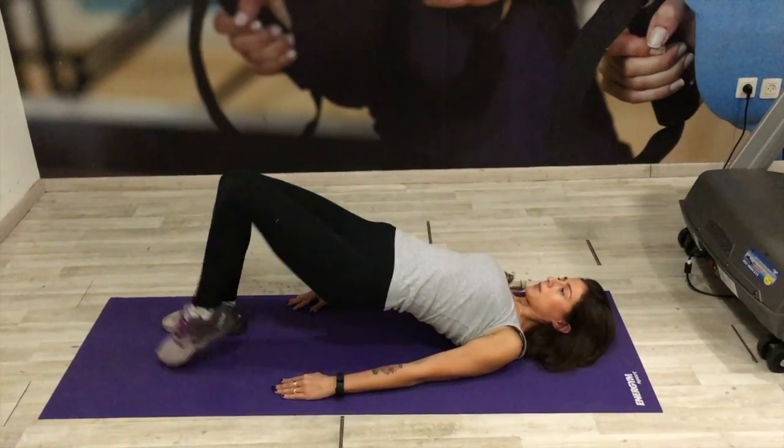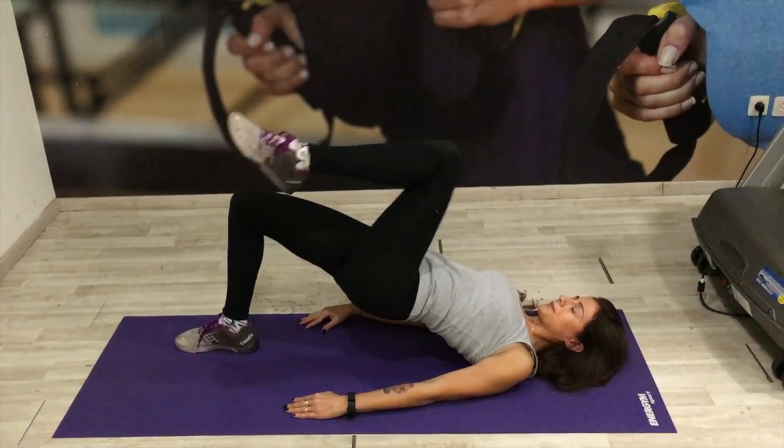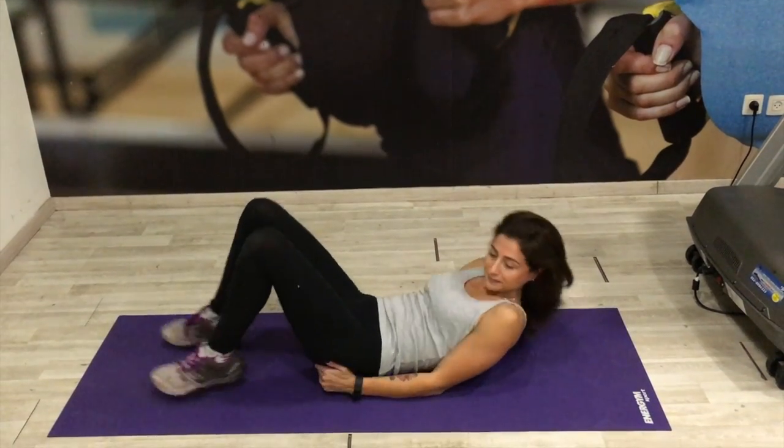Keep everything super tight, engaged, remember to breathe. And there you have the single leg bridge march. Well done.